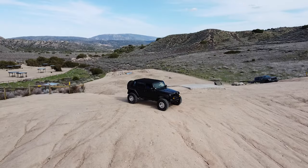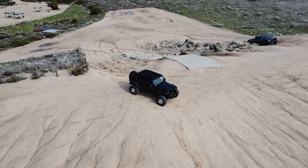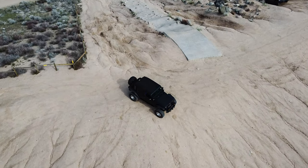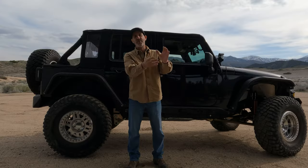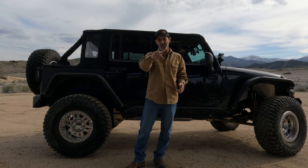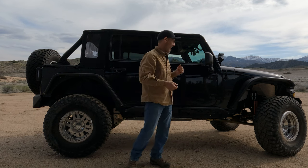I've got some enchiladas waiting for me at an amazing place up in Gorman. I feel pretty good about this thing right now — it's time to get some seat time, some experience, and just get out and see the world. Thank you guys so much for coming along on this little adventure, and until next time, enjoy your drive.